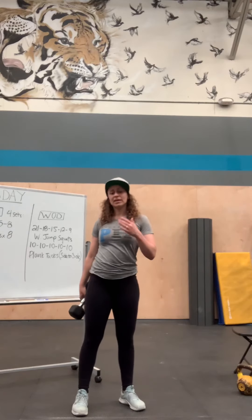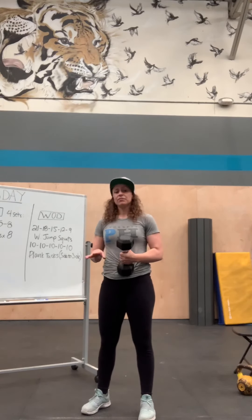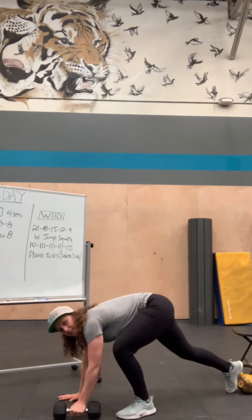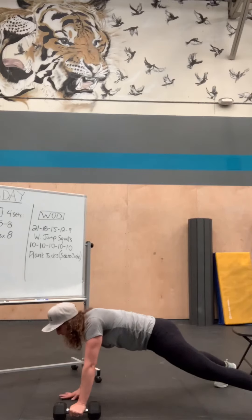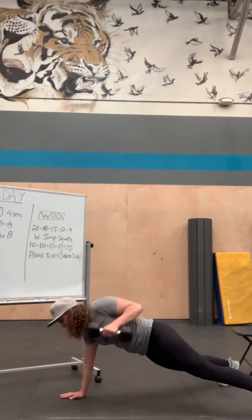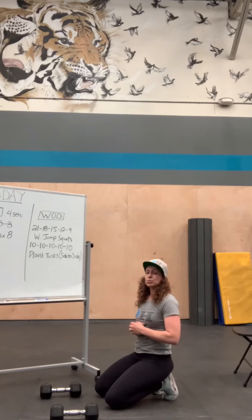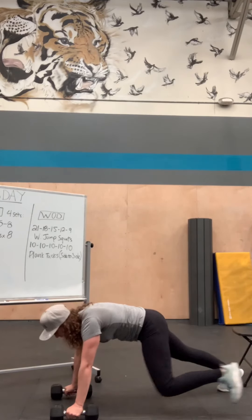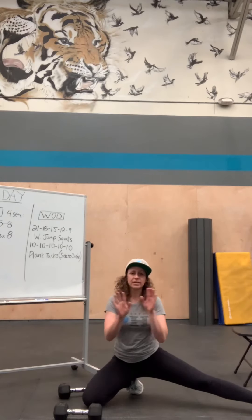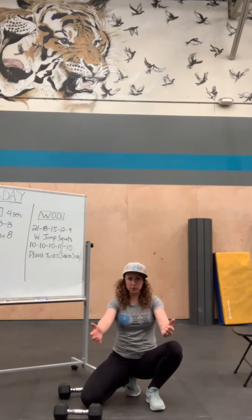For renegade rows, I'll give you a couple of options because we're working with different equipment at home. If you have one dumbbell, do all eight reps on one side then all eight on the other. That looks like: feet a little wider, do your push-up, come up, row — push-up, row, push-up, row. If you have two dumbbells you'll alternate — that will be 16 push-ups total: push-up, row one arm, push-up, row the other arm — that's one rep, you're doing eight.